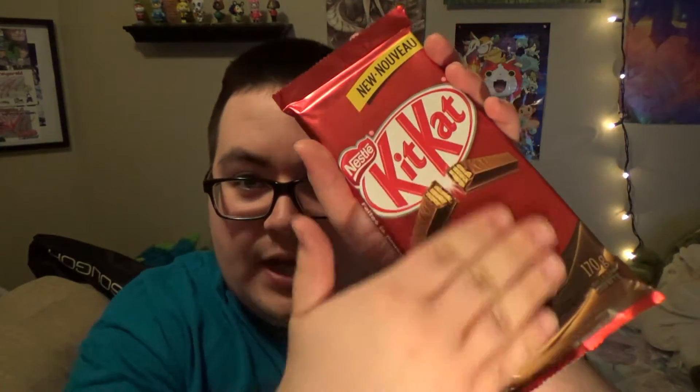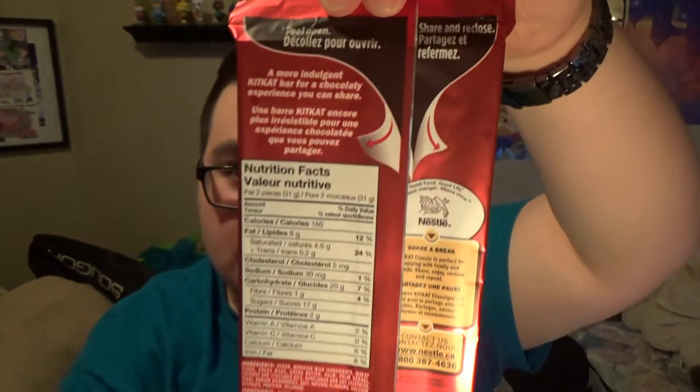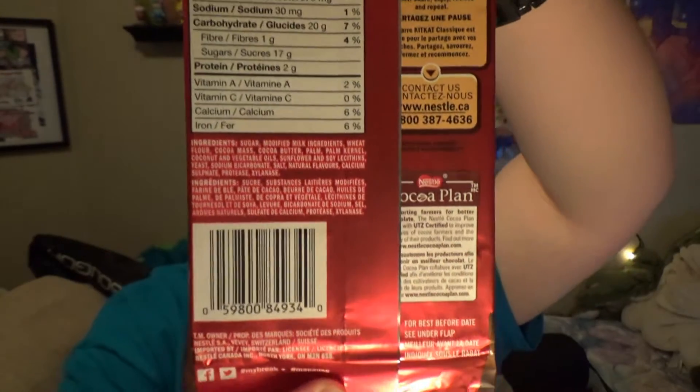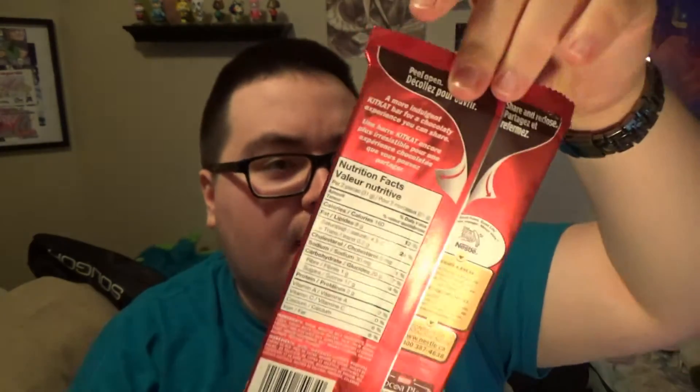So the packaging, as compared to the regular Kit Kat — aside from the size — the material for the wrapper is sort of smooth instead of glossy. It looks really nice. Surprisingly, as compared to the standard size Kit Kat bags, it doesn't have that ribbon where you just tear it open and the ribbon guides it. This one here is pretty similar to the American Hershey Kit Kat — you just open it up from the back.